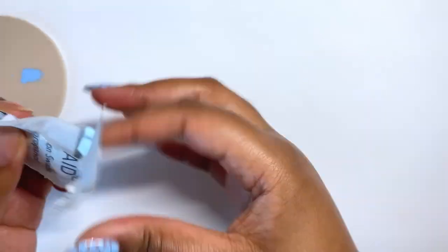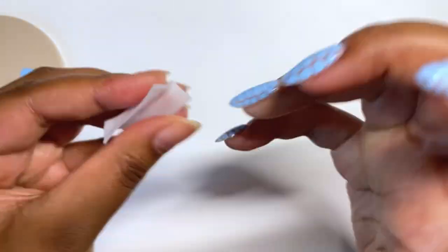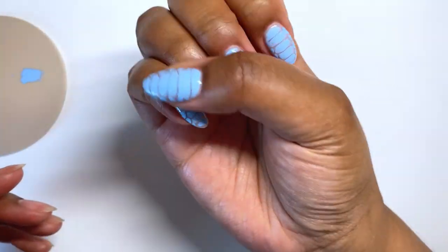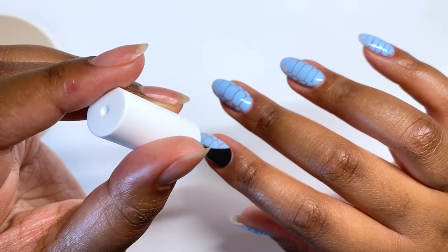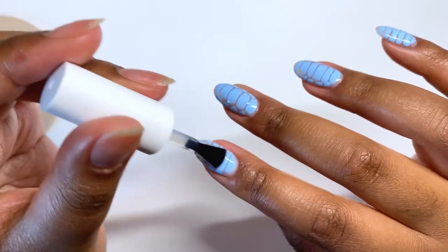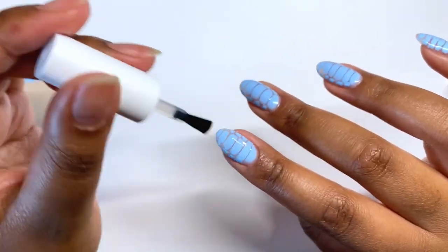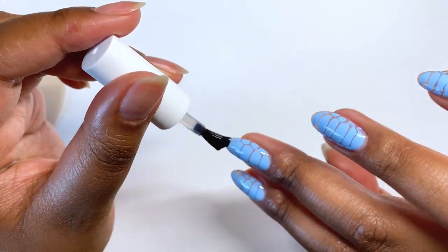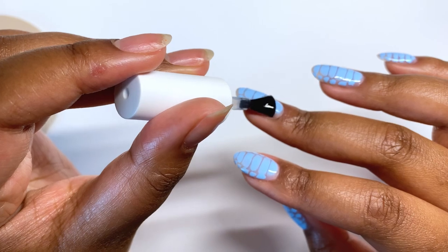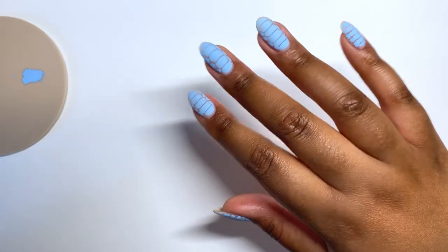I did my thumb off camera as it was getting repetitive. Before applying top coat I went in with an alcohol wipe again — I wasn't expecting any residue since the Glitter Bell gels cure with a no-wipe surface, but just to be safe. I grabbed my favorite matte top coat from My Lee and applied a decent coat across all my nails, curing for 60 seconds.